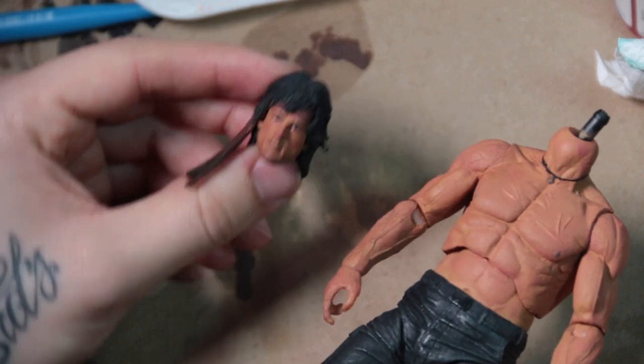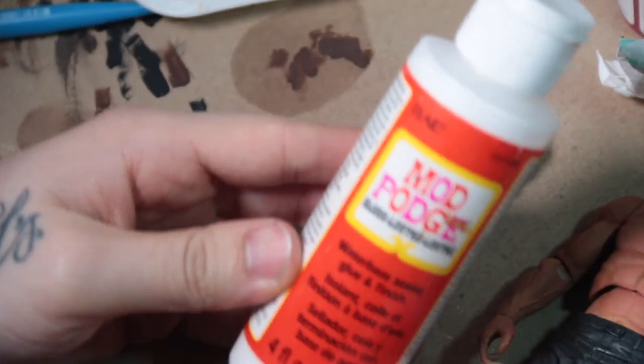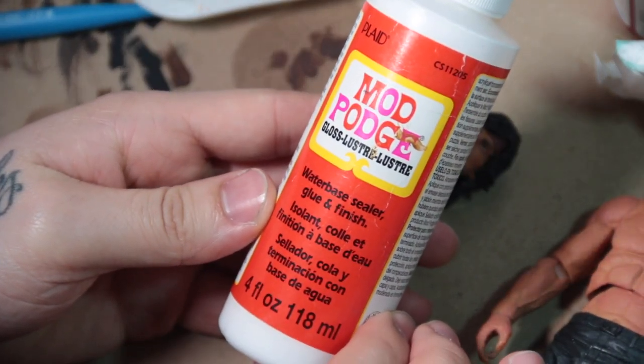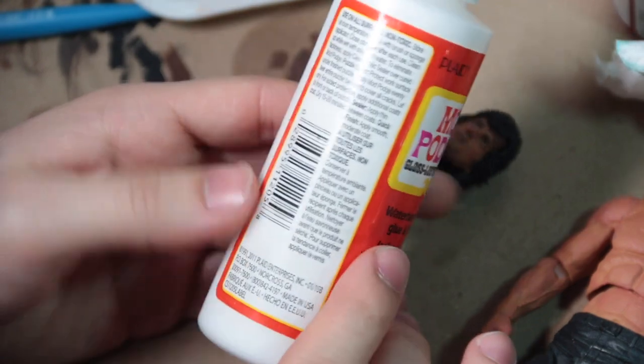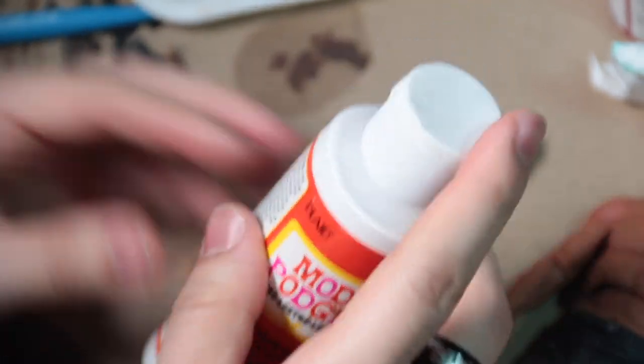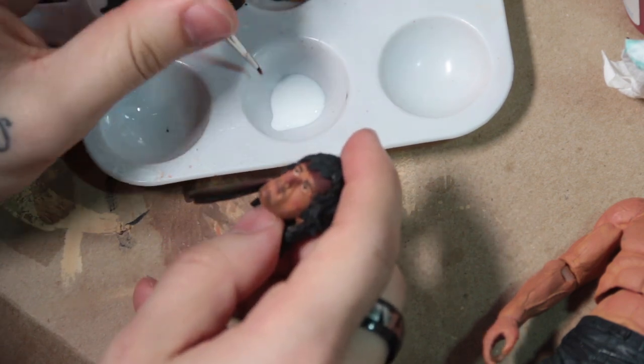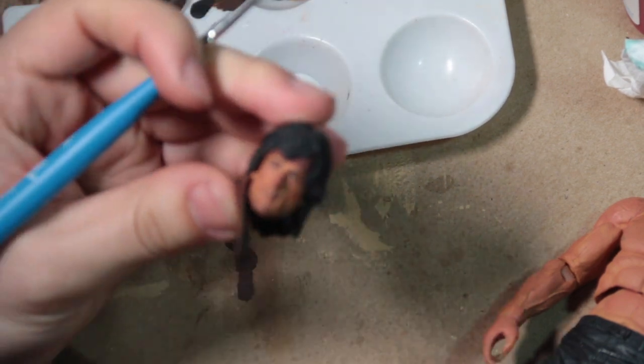Right now he's been fully repainted — all of his skin and his head have been repainted with a flat paint. And we're going to use this Mod Podge here, which is a puzzle glue that squeezes out of the tube white but dries clear. It's a very cheap solution to making something look glossy. You can use it on eyes, on blood, or just to make something completely sweaty, which is what we're doing today.